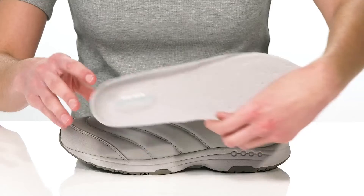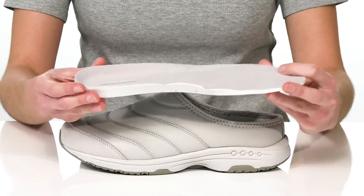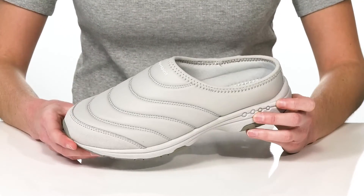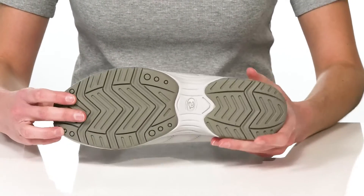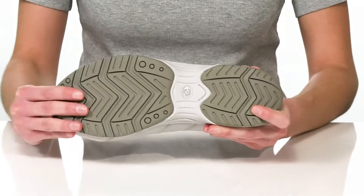They also have a removable footbed inside which is nicely cushioned for comfort and has a contoured shape for support. The upper has a puffer jacket material making them perfect for the fall, and it all sits on top of a durable rubber outsole which is flexible and grippy.